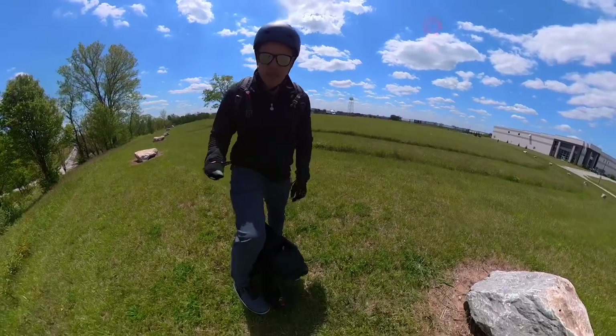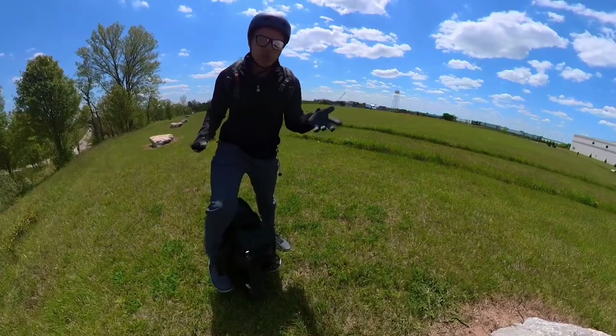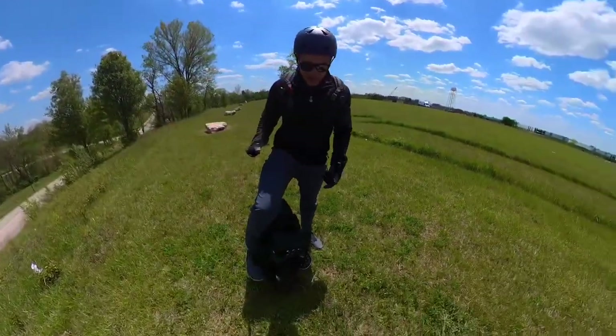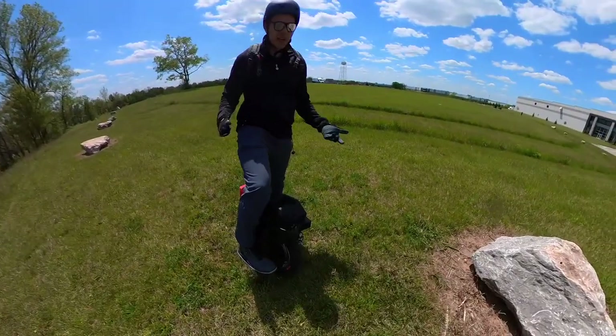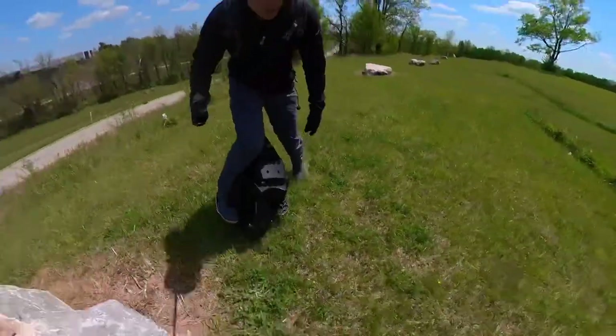We're out here with the Master and we're going to do a small trail run against the S22 Pro and see how the Pro compares to the Master. Let's go.